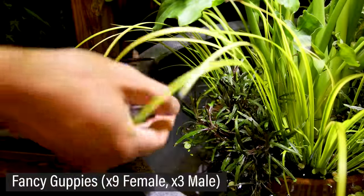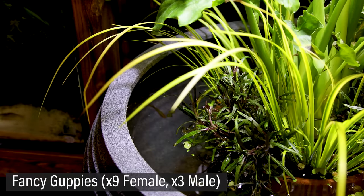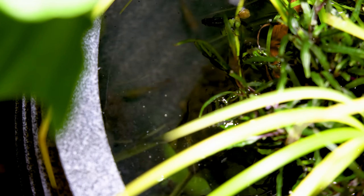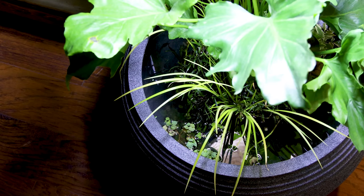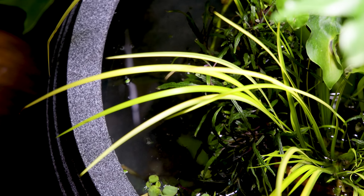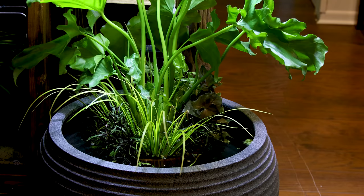Enough on that though, let's add the guppies. There you have it — my take on a low-tech, no-filter guppy pond. I think it's a pretty cool and beautiful system. It should establish to become an excellent low-maintenance home and breeding ground for these fish. Plus, it was really easy to make.